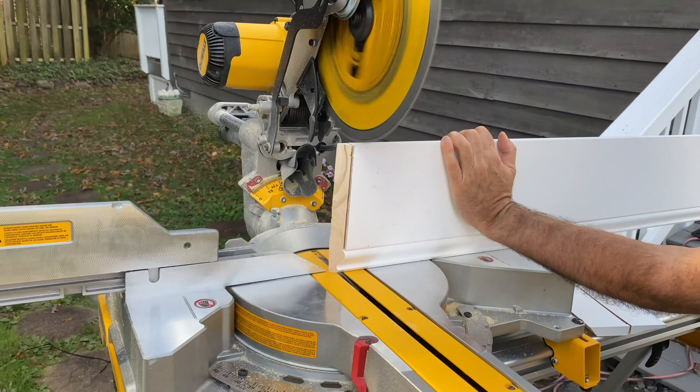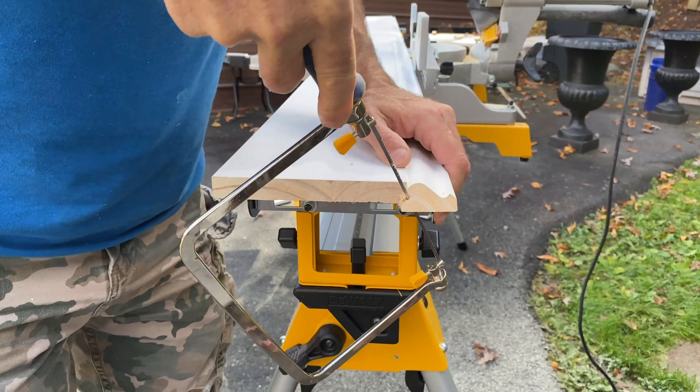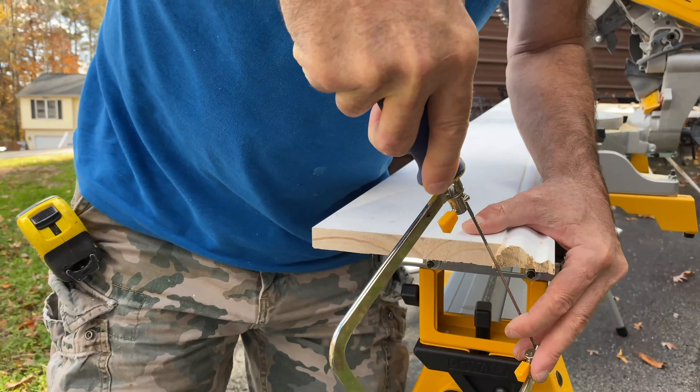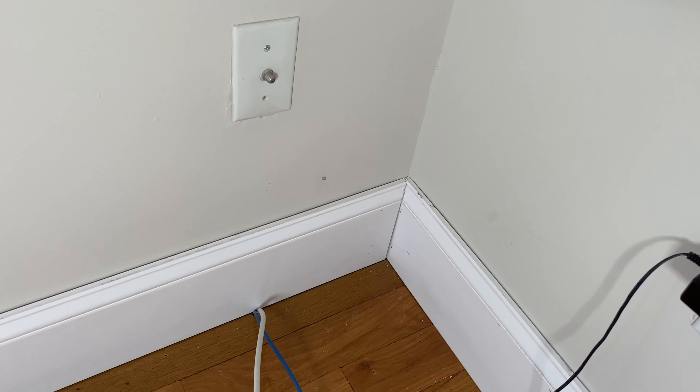This is what a coping saw looks like. Just carefully cut that corner out along the silhouette. This video isn't about making it perfect — I'm just showing you how to do it. Before you take it back in the house, take a scrap piece and check your work. It's not always perfect, but that's nothing caulk won't fix. That's how it's supposed to fit. The other end came out a little bit better.